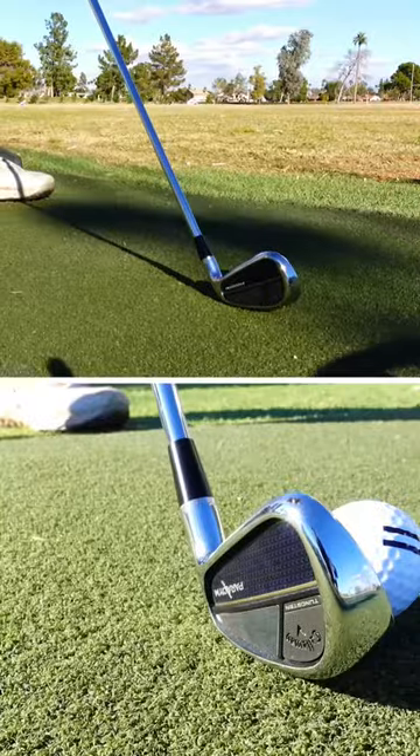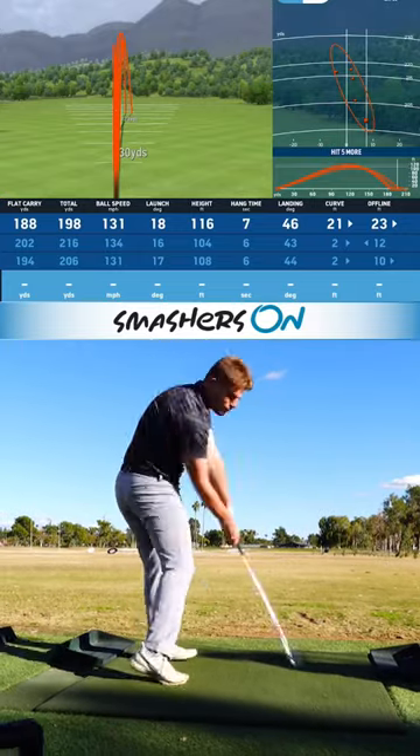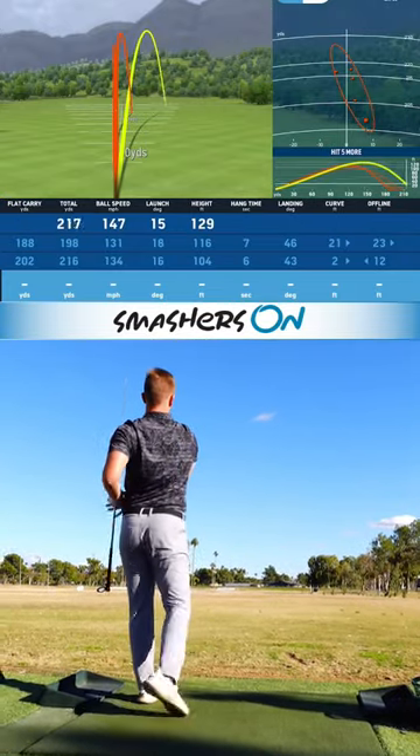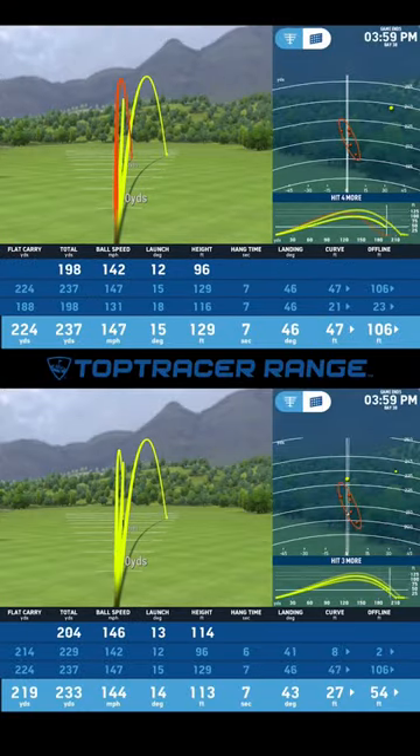But now we get a chance to take a look at the new Paradigm 7-iron. Now, to be fair, the team here at Smashers On was not able to get Carson properly fitted for the new Paradigm irons. So he did have some mishits right out of the gate.